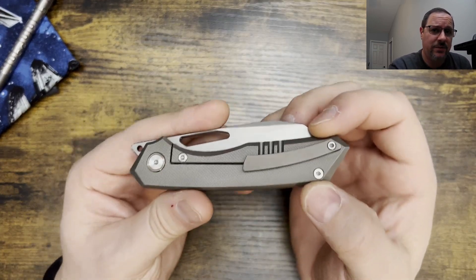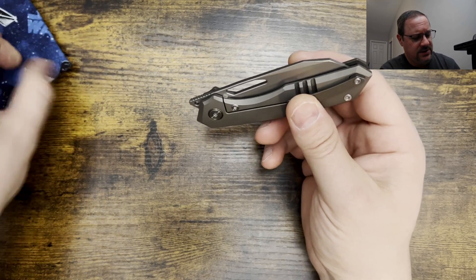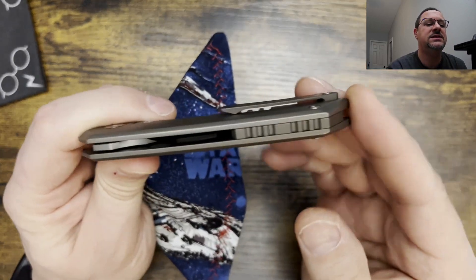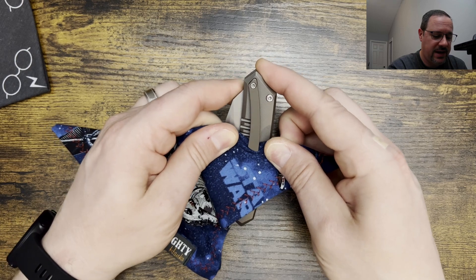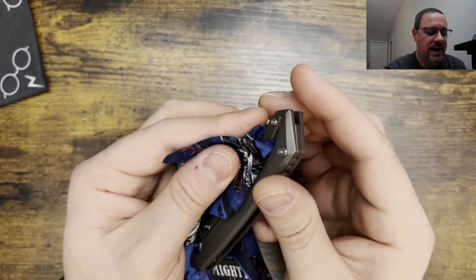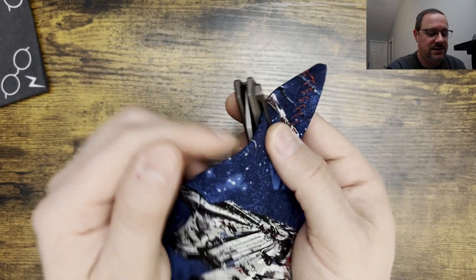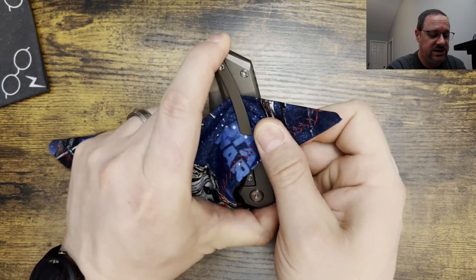The next con and the biggest con for me is going to be this pocket clip. This pocket clip is way too tight to the body. My handkerchief folded over is about close to what the hem of the jean pocket is going to be like. And you can see this is really, really tight. When you go in and you hit it, it gets bunched up a little bit, so you got to push past that. When you start to push it in on the jeans, you can't get it to go all the way — that means you have that much knife sitting out of the pocket. They need to increase the height of this a little bit because it's extremely tight and it bunches, which is an issue going in and out.